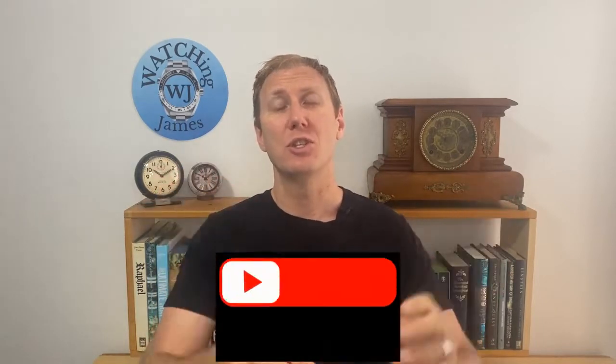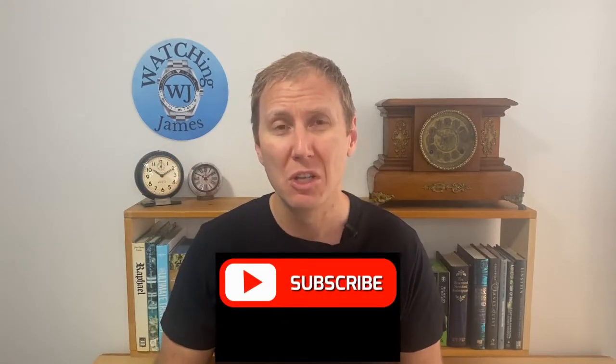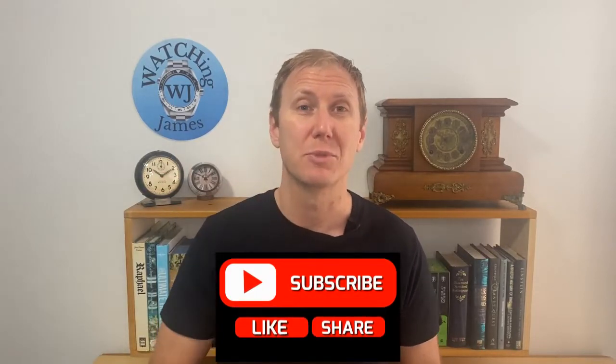Now guys, if you're watching this and you haven't subscribed to my channel, I'd really appreciate it if you click on that subscribe button. It really does motivate me to keep making videos. So now that I've got your expectations of the Sumo up here, let's talk about why I haven't bought it prior to now.